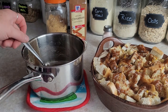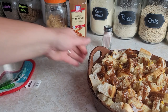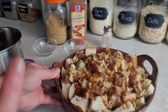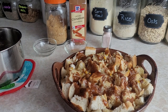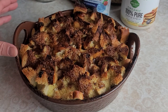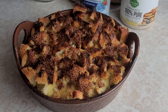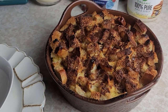Once we have the topping all over the casserole, it's ready to go in the oven. We're going to cook this in a 350 degree preheated oven for about 40 minutes. I like to get it nice and golden brown on top. We're going to let this sit for about 10 minutes so it can cool just a little bit — after about 10 minutes, this is ready to serve.